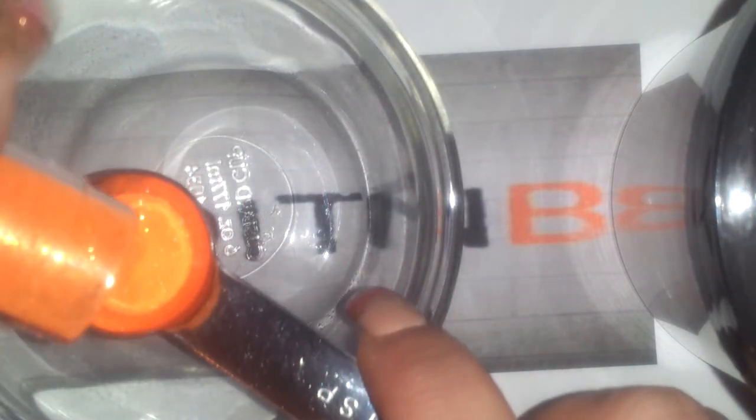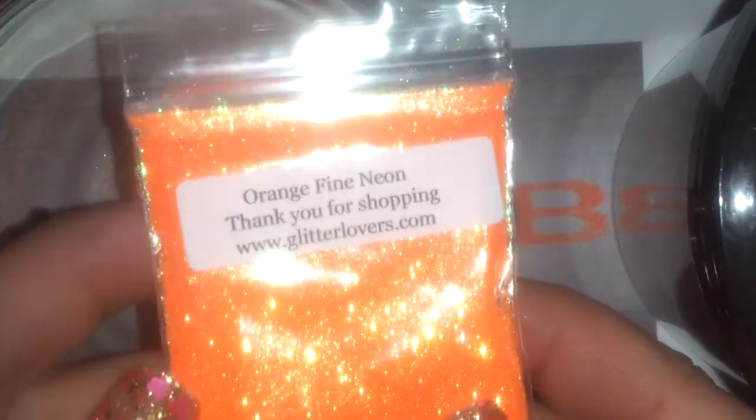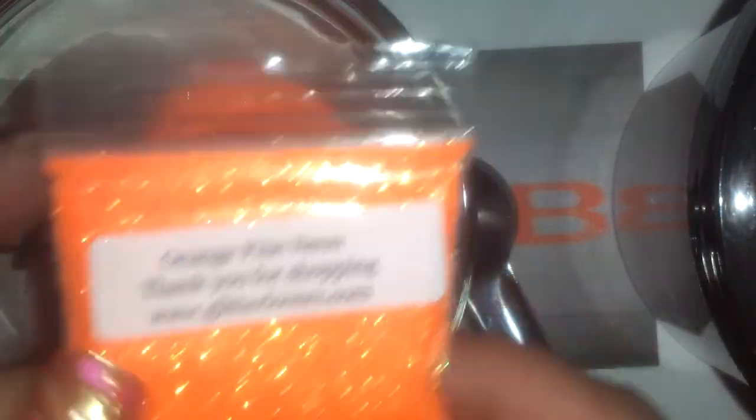So I've got my bowl. Let's get started. I have — I'm going to use first the Martha Stewart. This is the fluorescent orange. Let's use the big spoon here.